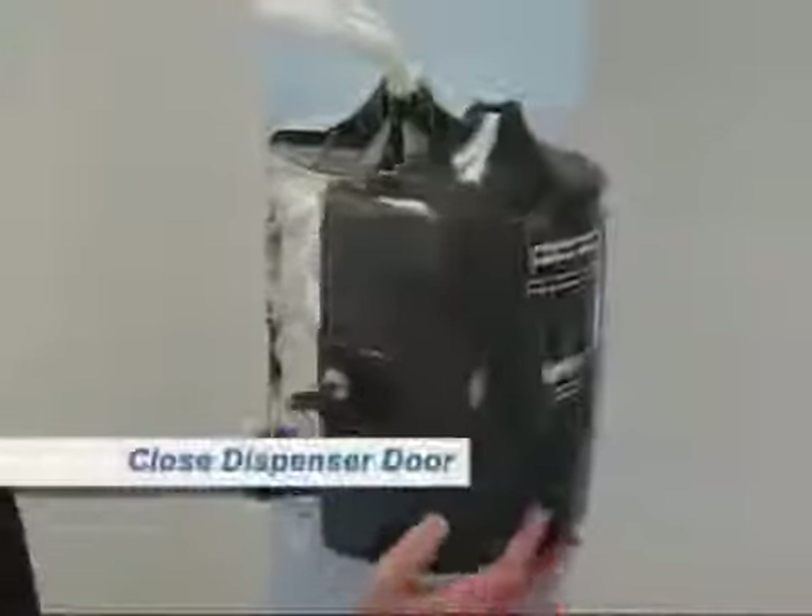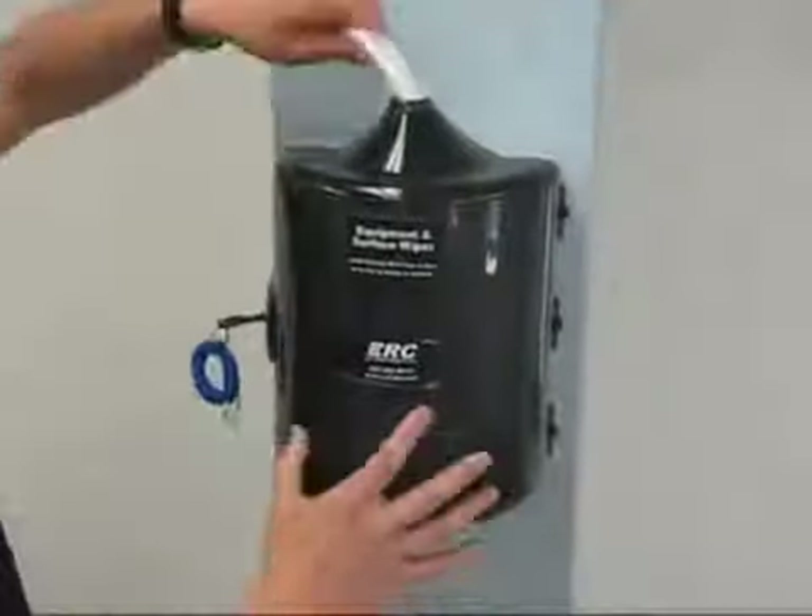Also, make sure your dispenser opening is set between 1 and 2. Close the door, pull the wipe to the side, and you are ready to go.